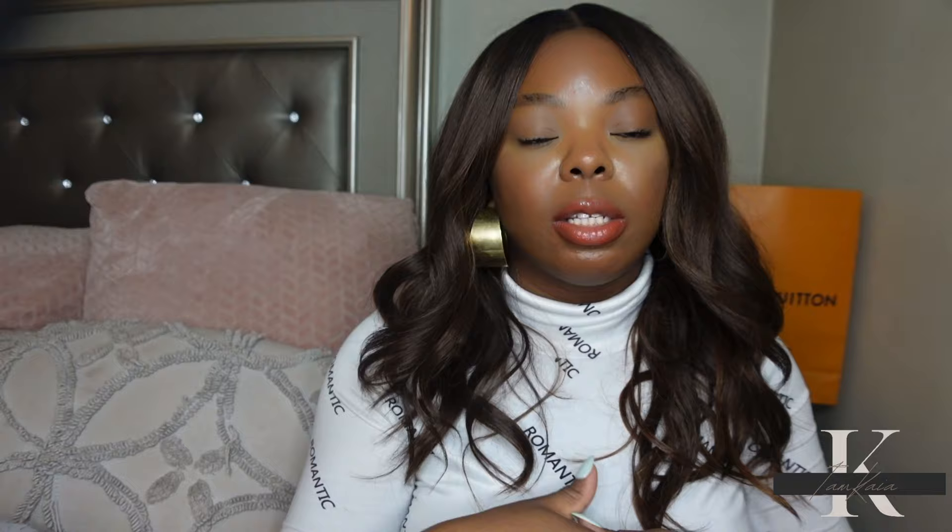Out of all the new foundations that have come out in the last couple of months, this hands down will be my favorite. This will be the one I recommend — if there are too many foundations and you don't want to try them all, this is the one to get. I'm really impressed. I didn't think I was going to like it as much as I do, but it's going into rotation. It's very natural, your skin but better, flawless, and poreless. If you're working long days and need long-wearing coverage on oily skin, this is the one.